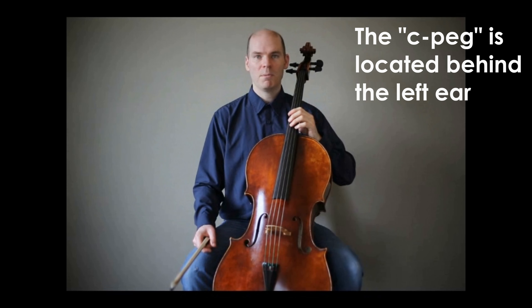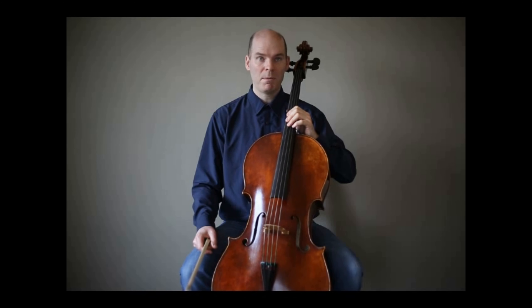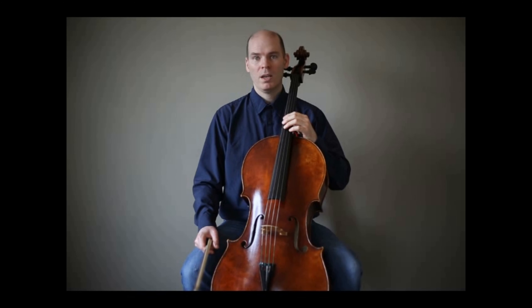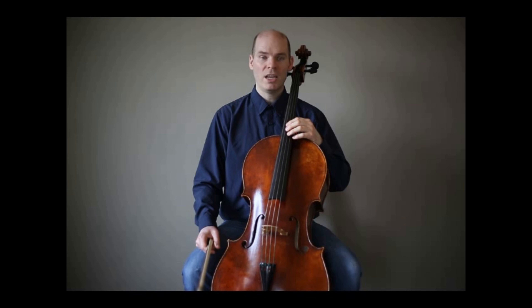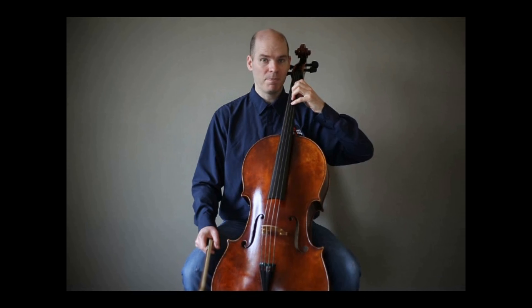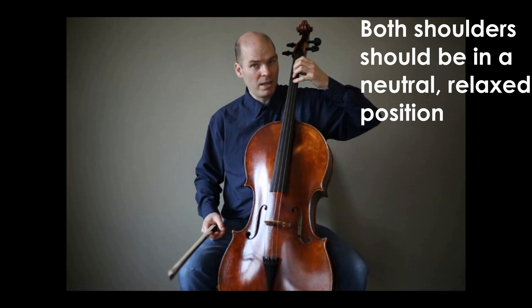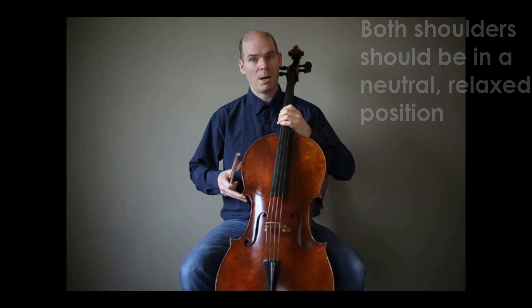Also, the peg is going to be somewhere behind the left ear — for me, it's about the ear lobe; it might be slightly higher for other people. The reason I place it at this location is because we're looking for the left arm to more comfortably fit in first position. If the cello is too high, the student will often raise their shoulder to get there, and we want to avoid that. So I start from the top and go down.